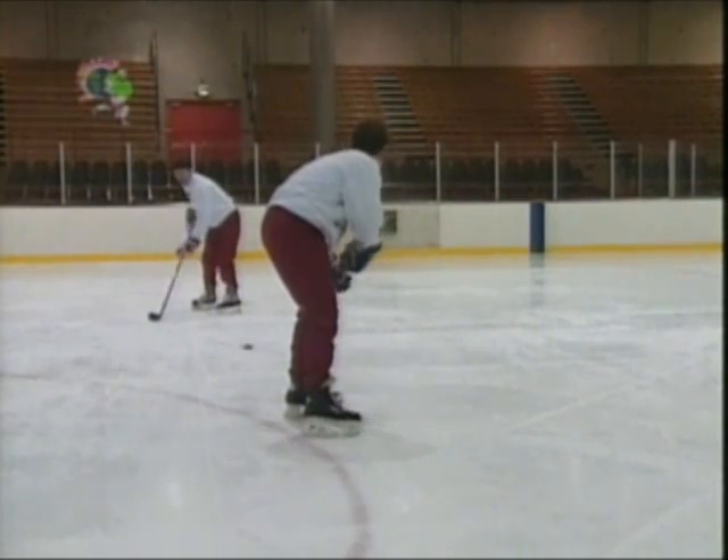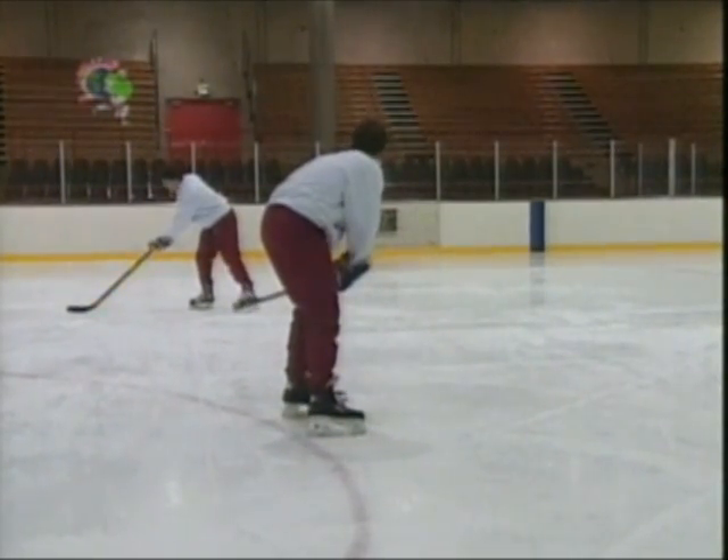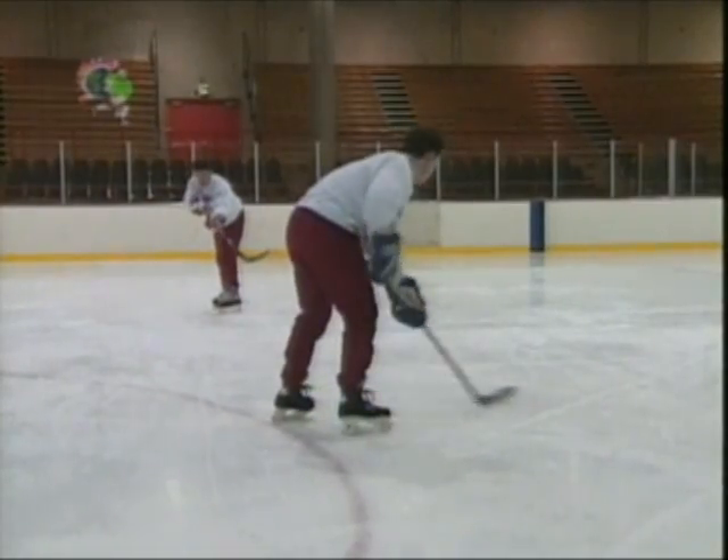Remember to always cup the puck and transfer your body weight from your back foot to your front foot as the puck sweeps across your body.